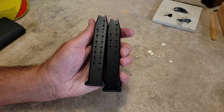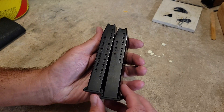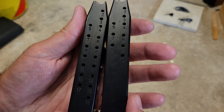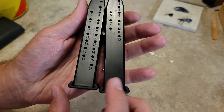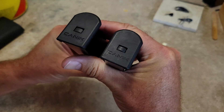Hey everybody, welcome back to the channel, hope everybody's doing well out there. Today what we're going to cover is we're going to take these mags apart and see what the difference is. We have a 10-round mag on the right here and then an 18-round mag here. These are for the Canik TP9 series.